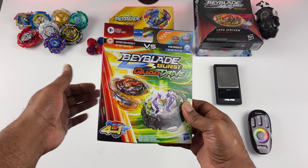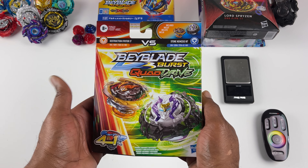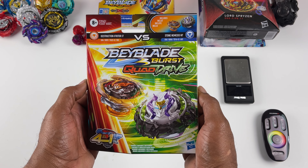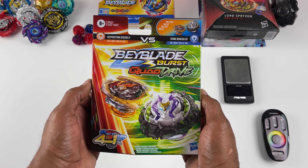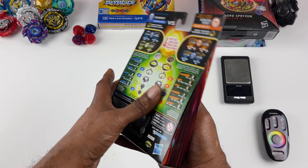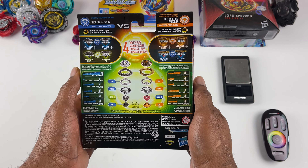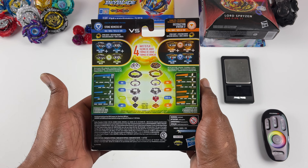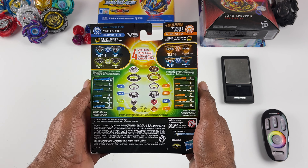So guys, what I have in my hands, as you can see, is Beyblade Burst Quad Drive Dual Pack — Destruction Eifritur I7, Stone Nemesis N7. This is a 4-in-1 system, Quad Drive.